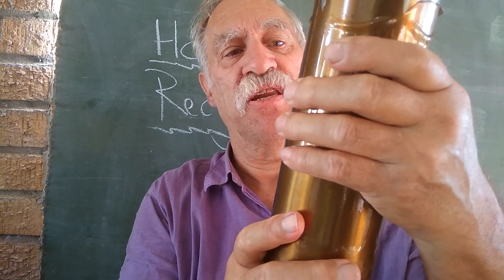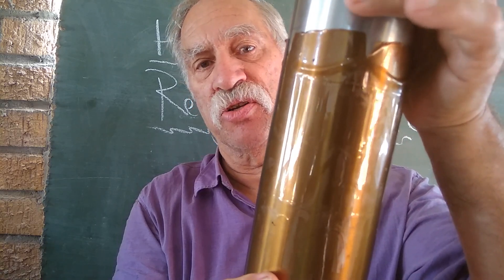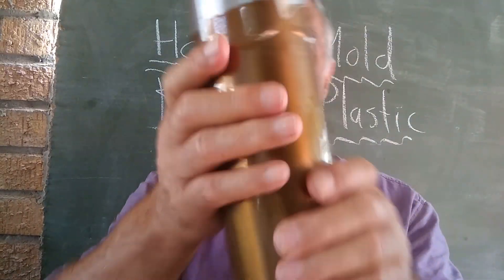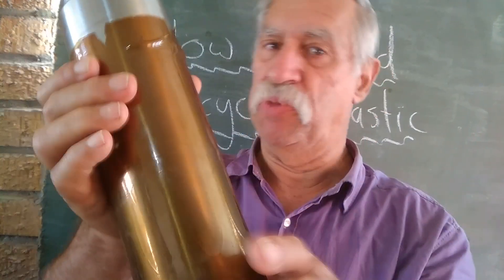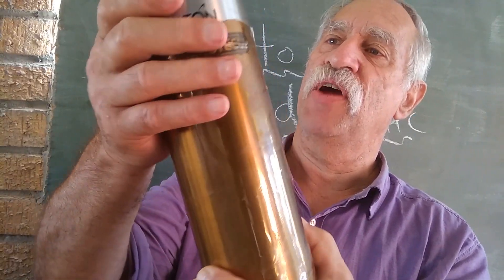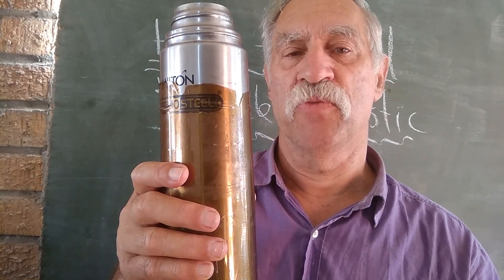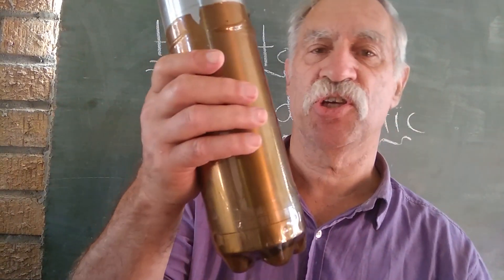Now we have a clear sleeve of plastic all the way around this thermos flask, which should greatly add to its ability to retain heat. With as many bottles as we've got, we can repeat this process. The next time I get a ginger beer bottle I just do the same and keep building up layer upon layer of insulation around this metal flask. It won't be as good as a vacuum flask, but it'll be a lot better than it was. I'm very chuffed at that.